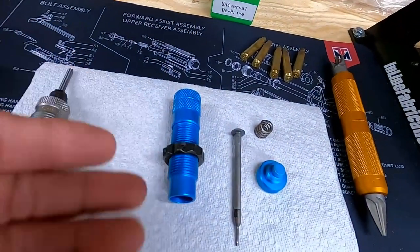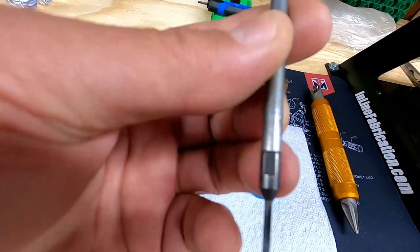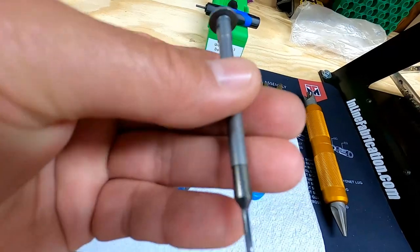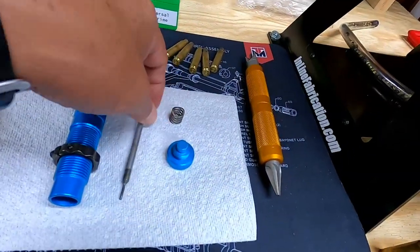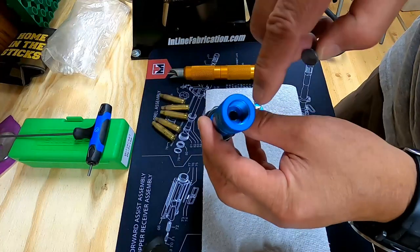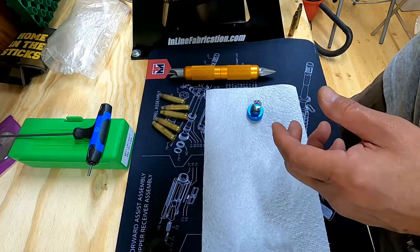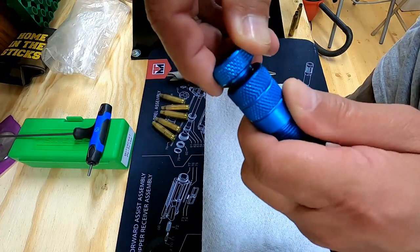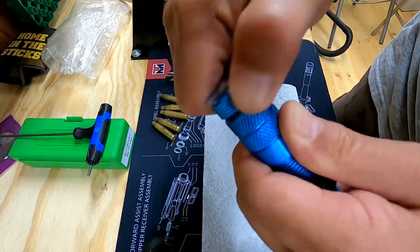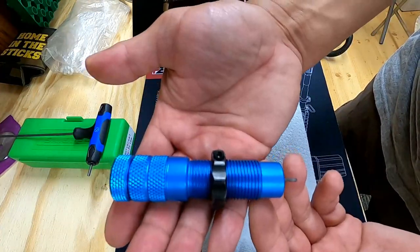Let's look at the parts to this depriming die. Here's your depriming rod — this is a big beefy one, hard to break, but it is possible if you're not careful. It's got a spring and a cap. The spring sits on the cap, the rod goes into the inside of the die body, and there's a small hole it protrudes out the bottom. The spring and cap go right on top. The spring is pretty stout. We're going to tighten that up and hand-tighten it. That's the internals of a universal depriming die. Let's get this die set up on the press and commence depriming some 223 cases.